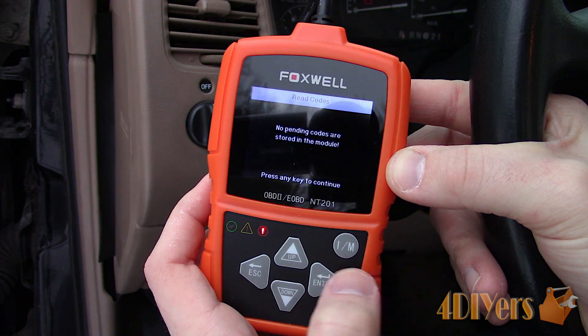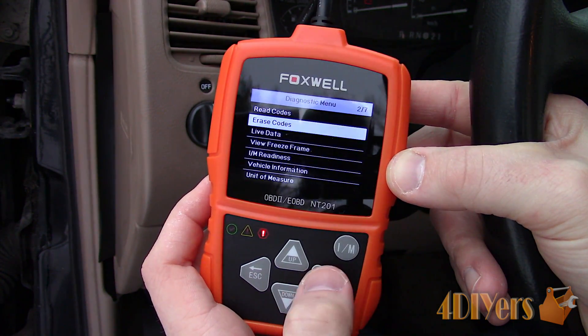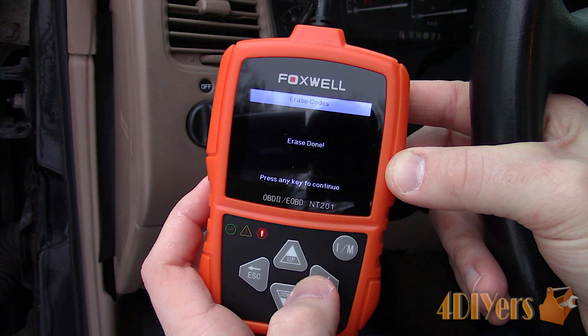Next, going back into the pending codes — none are present. As for erasing codes, it's quite straightforward. Following the instructions on the screen, it only takes a brief moment to erase the check engine light.